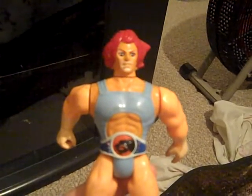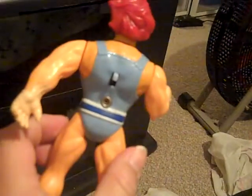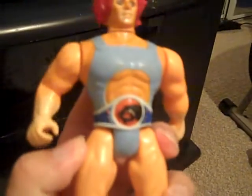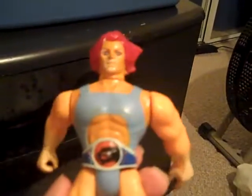Hey guys, this is another update video. Here I have a Thundercats Lion-O action figure. I don't really think his arm's working all that well anymore — actually, I don't think it works at all anymore. He's still pretty cool though. Picked him up recently.